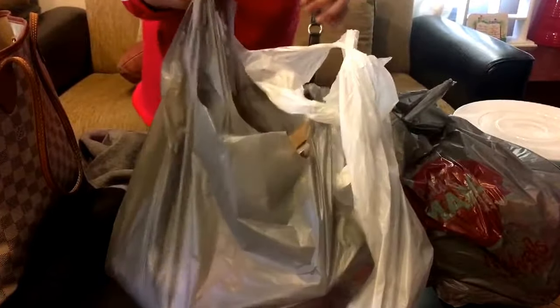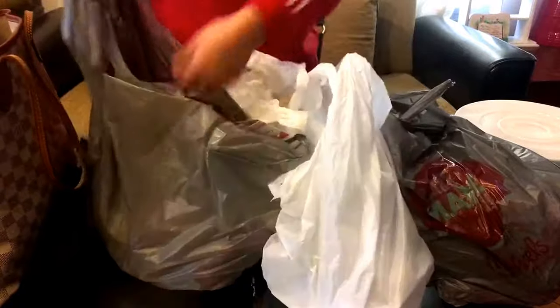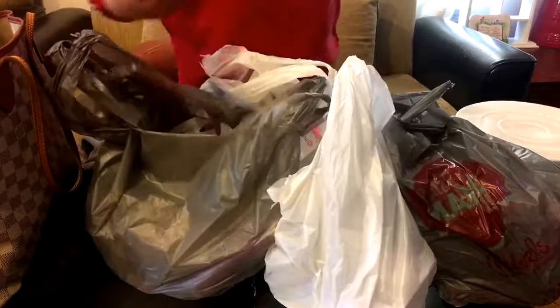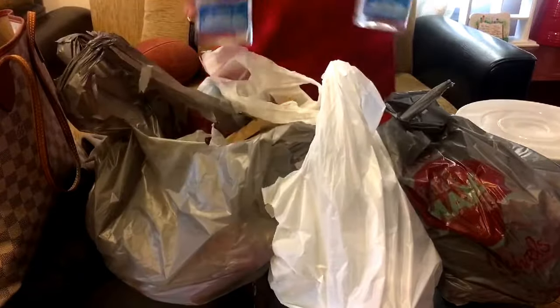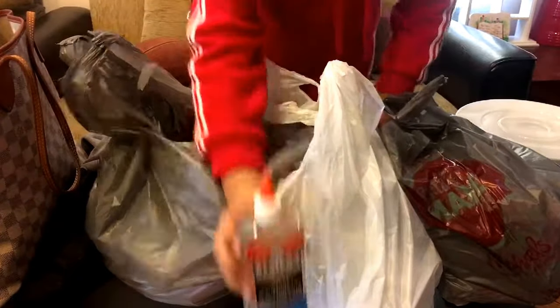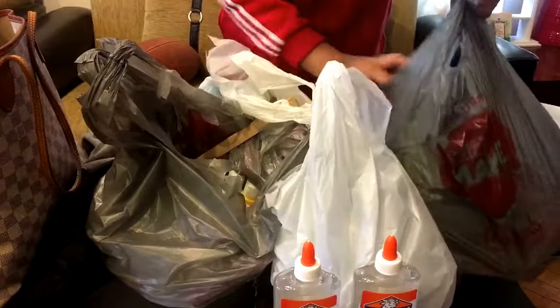I got a few things. I kind of went crazy. But first thing is of course the glue I got - two of this, but there's probably no need to get these because I got...